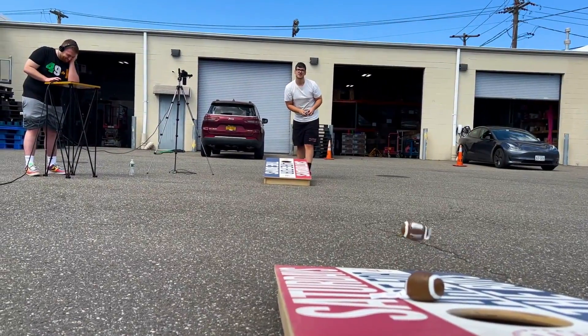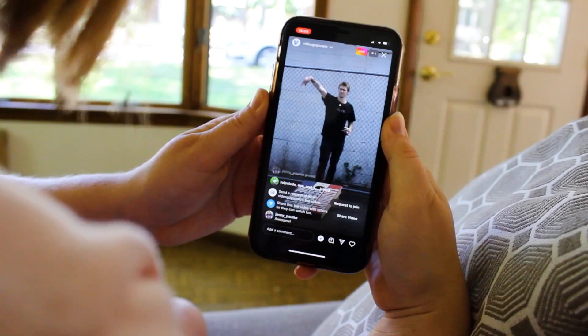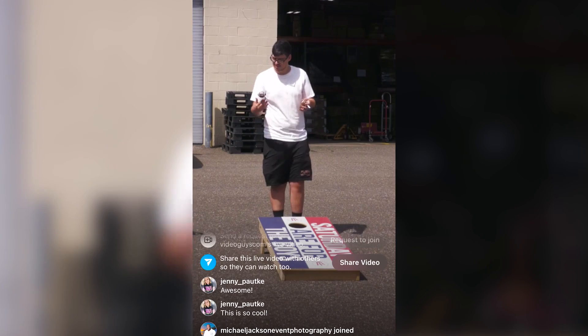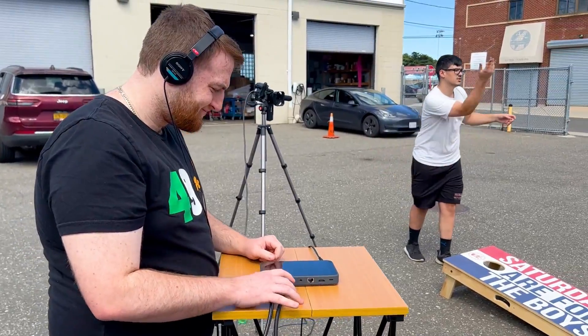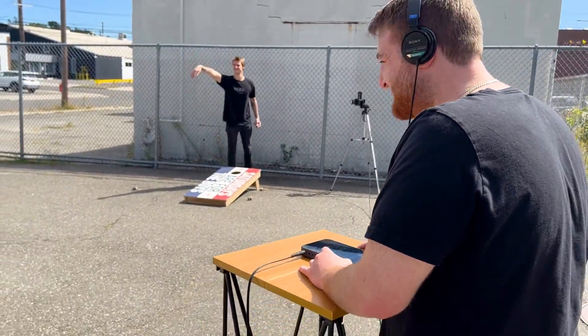The InStream is perfect for allowing you to add a switcher to your live streams on platforms like Instagram and TikTok. Being able to stream at 1080 60p allows for your streams to be sharp and clean. And with a bright 600-nit display and touchscreen control, the InStream can be used by anyone, anywhere, with ease.